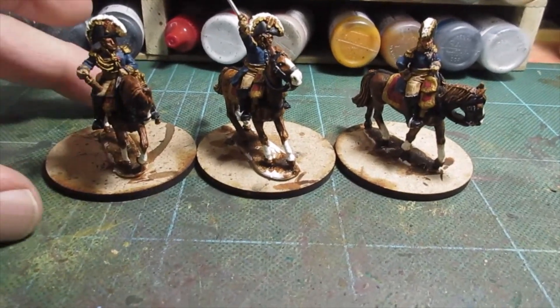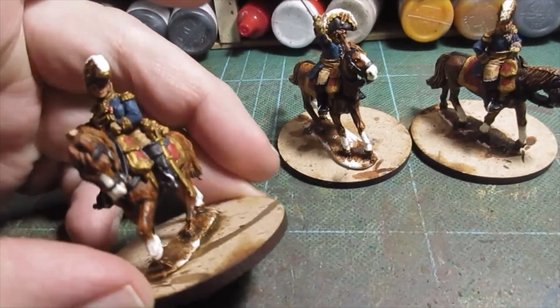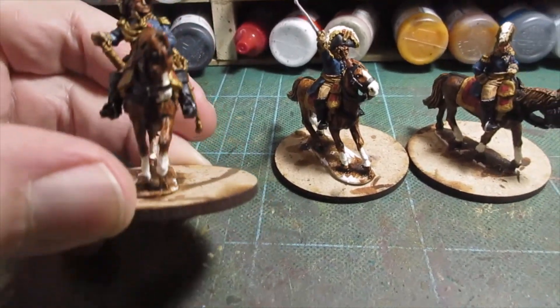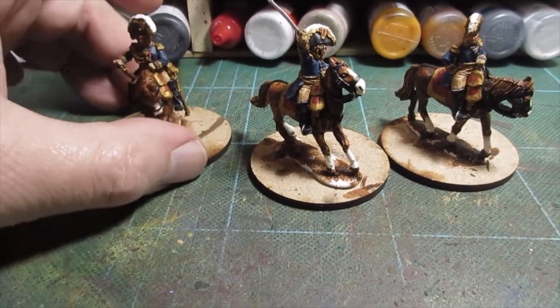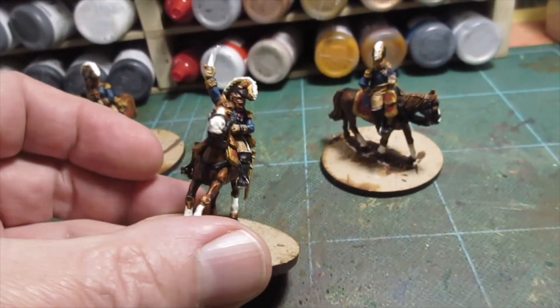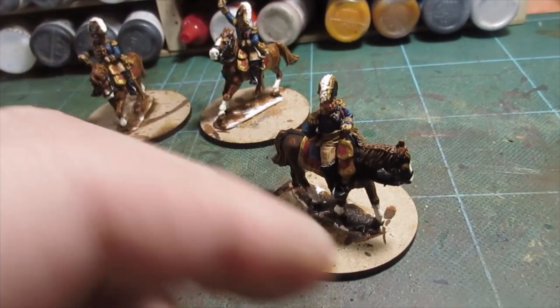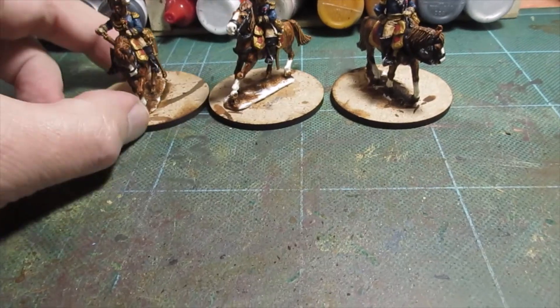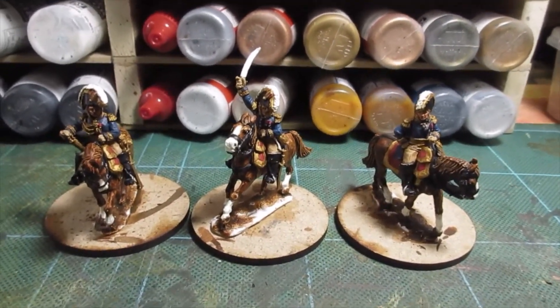All the varnishing finished. Yep, all ship shape. Ready to start basing, I think. Looking very posy. These are Imperial Guard and the Artillery Officer, and a couple of division officers. So I'll now get stuck in with the basing, get the sand and glue on, and come back to show you the finally finished item.